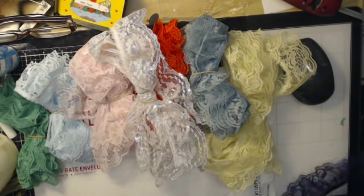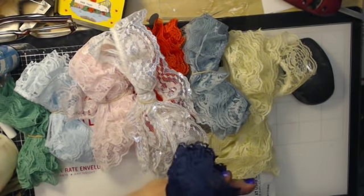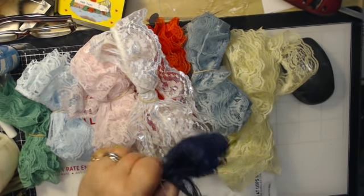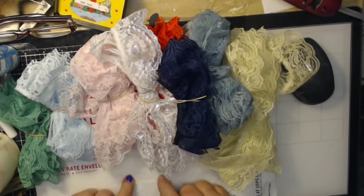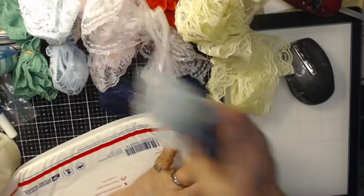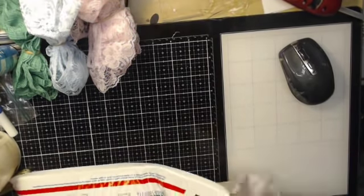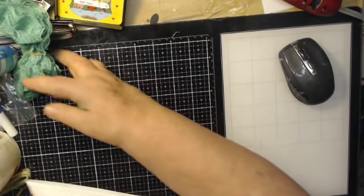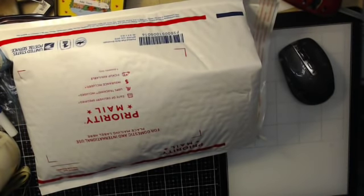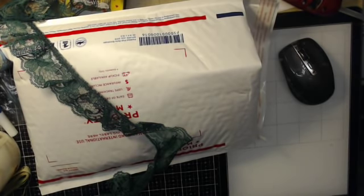I'll just wrap it around my hand like this - I don't need a thingamajig, I can use my hand. I'm going to take these and see how many pieces I can cram into this envelope. One, two, three, four, five, six, seven, eight, nine - that's nine so far. This would make ten.